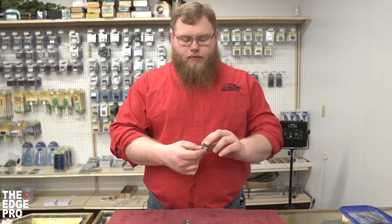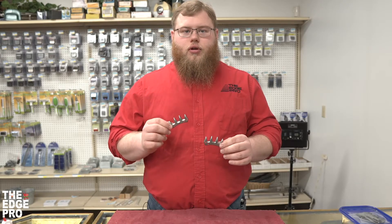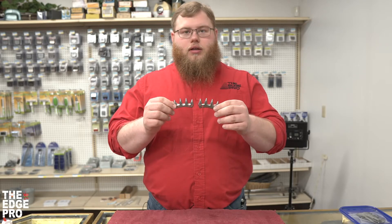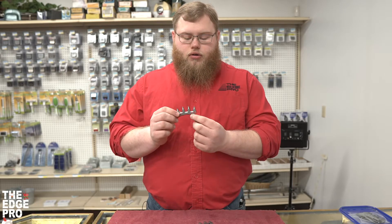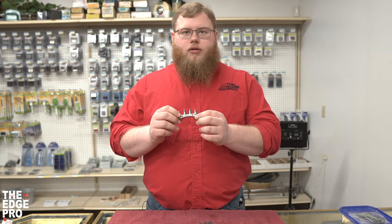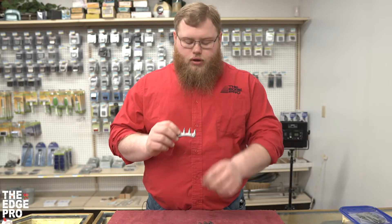We have your Oster AAA four-point cutter and then we have your Oster wide diamond cutter. They look basically the same, and that's because they basically are. The difference between these two is going to come down to the holes on your cutter. On your wide diamond cutter you have two round holes, and then a little one towards the front, but we won't worry about that one today.